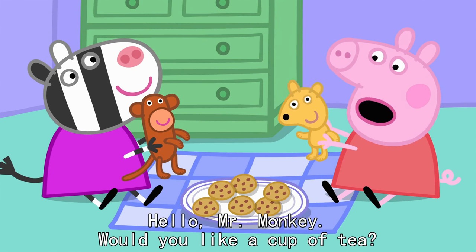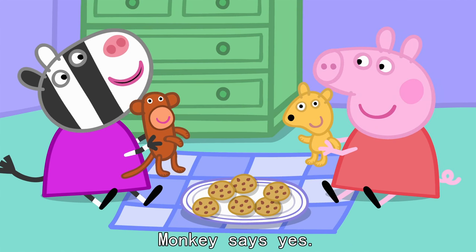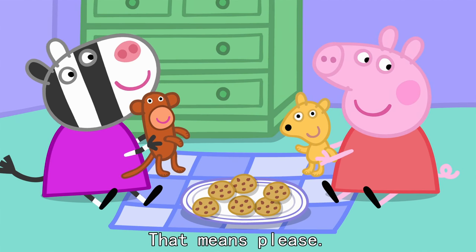Hello, Mr Monkey. Would you like a cup of tea? Oh, oh, oh. Monkey says yes. What's the magic word, Mr Monkey? Oh, oh, oh. That means please.